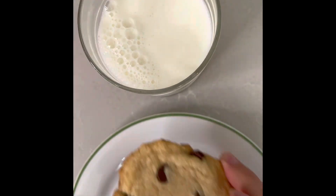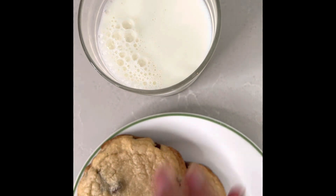Pour yourself a glass of milk and then eat as many cookies as you want.